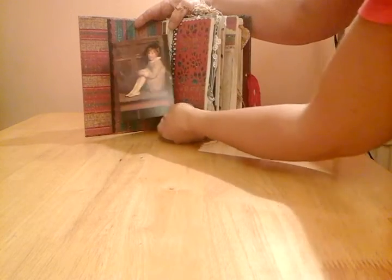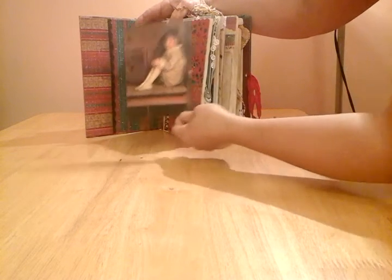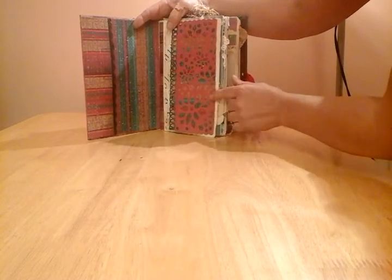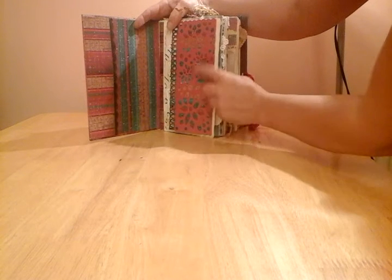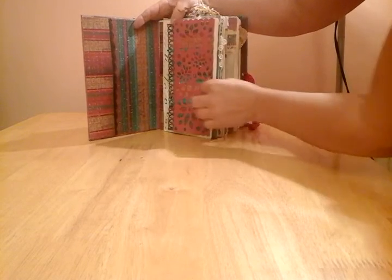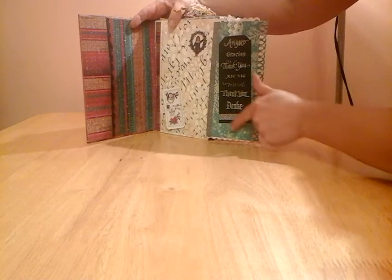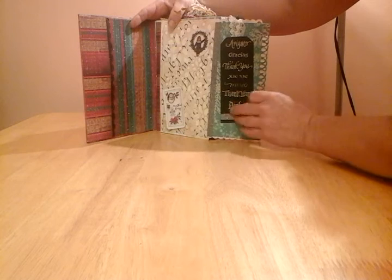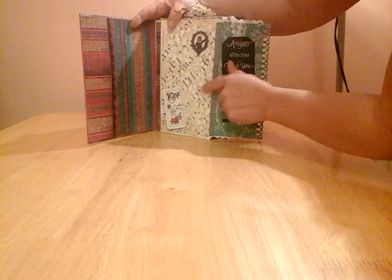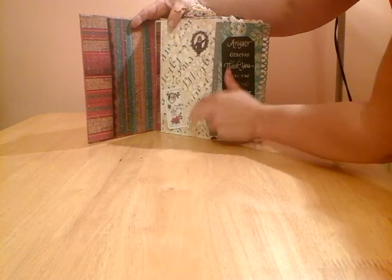I've used some vintage postcards that I've hoarded at one point or other in my life. So this is a little vintage postcard. I've got a napkin here. I've put some designer paper and used a fancy punch down the outside. Folded it in half, glued a thank you tag in here on this side, and I used some alphabet stamps and just done some stamping over the napkin, and some more stickers from a kit.